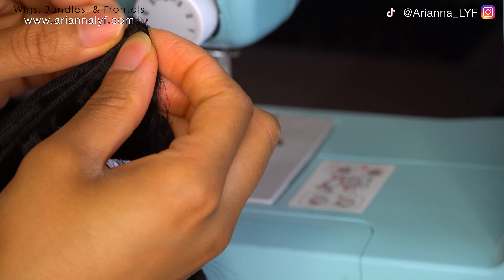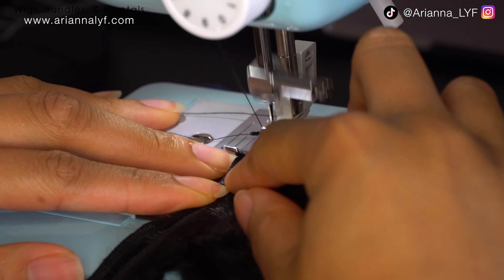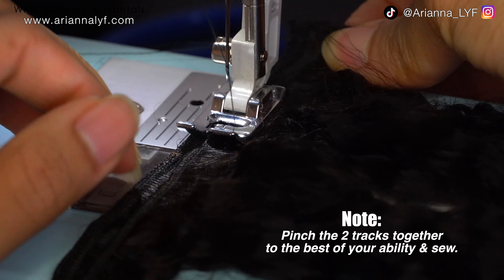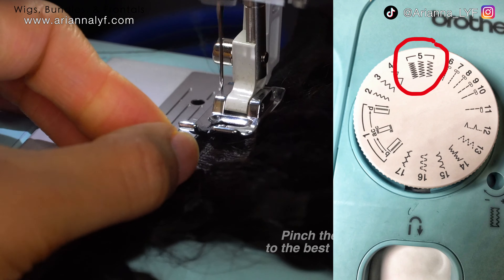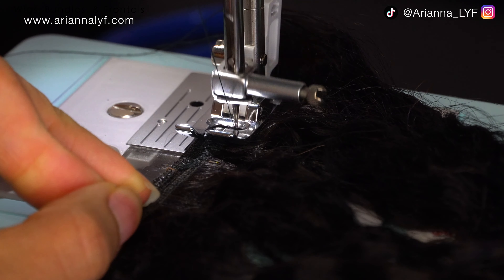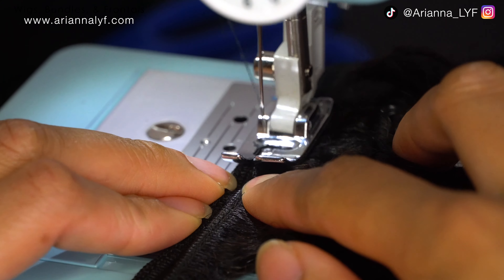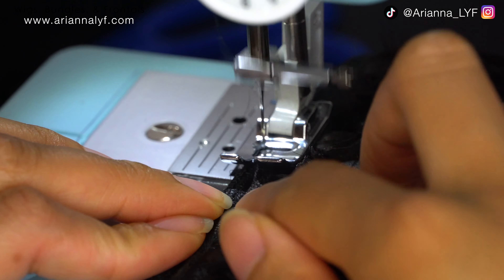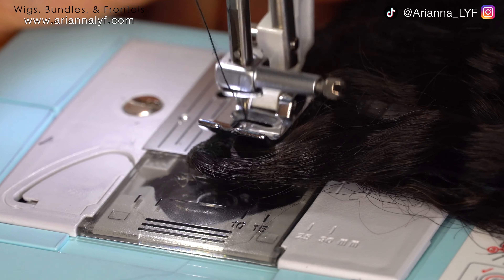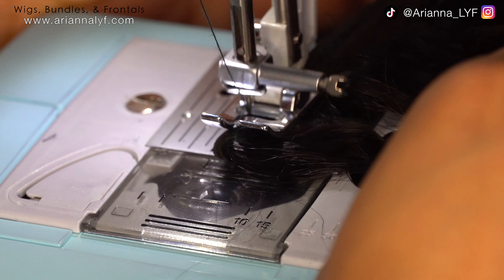This part is probably the hardest part about making a wig — doubling your tracks. To do that, you want to find the loose ends of the bundle, line them up together, and put your sewing machine on a back-and-forth stitch pattern. You just want to sew them together to the best of your ability. Whenever you start, sew forward, then reverse the sewing machine and sew back a little bit to knot what you just did, then go forward again. Do this at the beginning and at the end of the track.